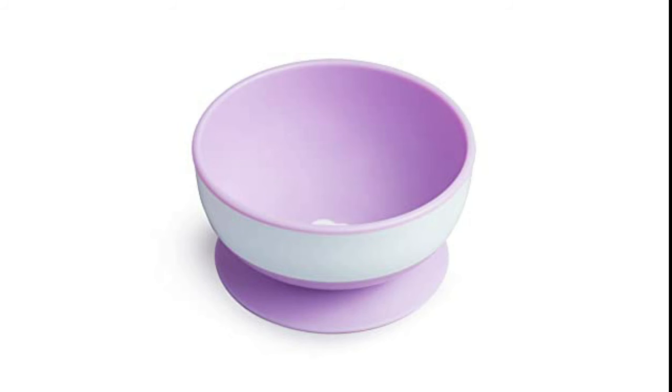Microwave and top rack dishwasher safe — food prep and cleanup is easy and quick too. Now if only you could keep your toddler in place so easily.